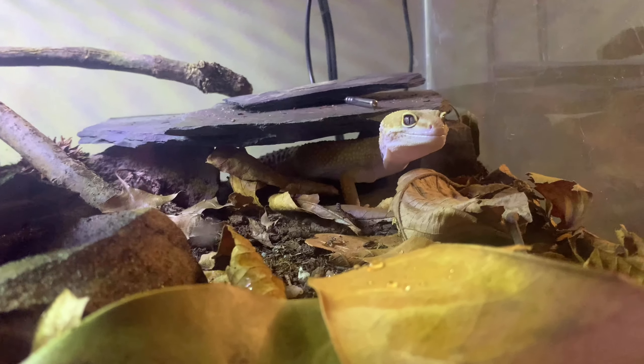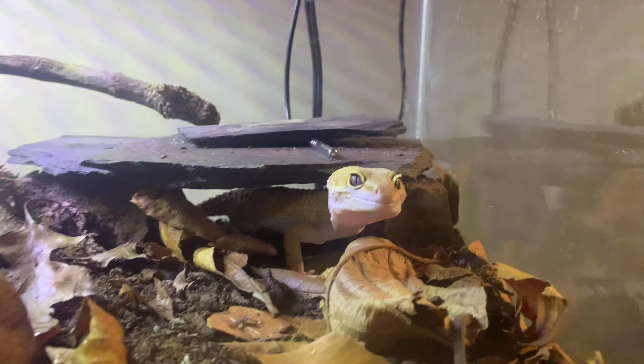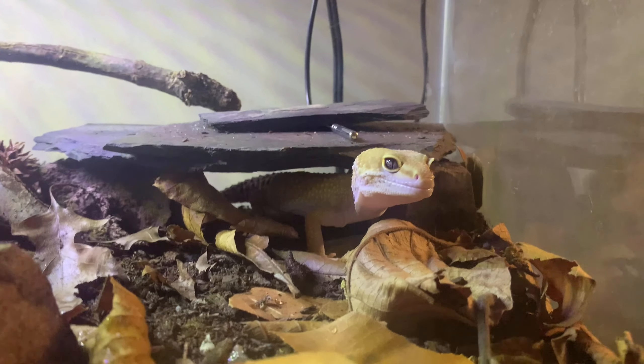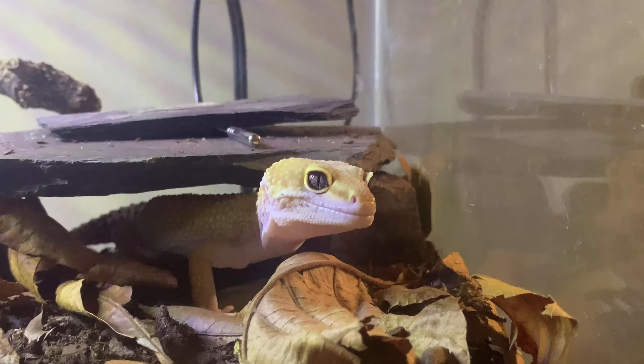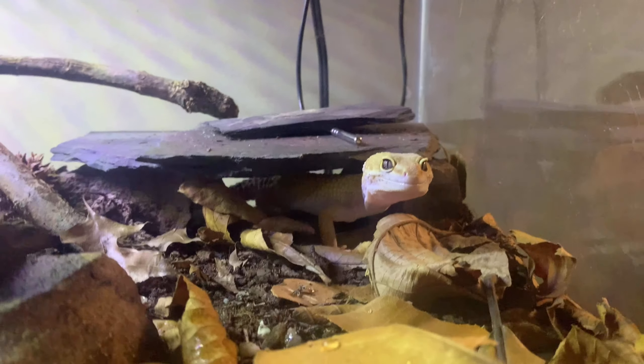I have another leopard gecko — I'll put that link in the icon above if you want to meet him. I'll have him in a bioactive setup so you guys can get an idea of what I'm gonna be doing for this guy too. He has a thermostat hooked up to a ceramic heater, and this heating has been working really well for my leopard geckos in the bioactive substrates — they're really thriving with it.